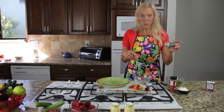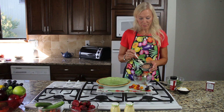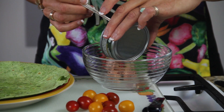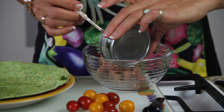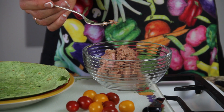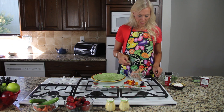The first ingredient is tuna. This tuna is packed in water because I don't like the extra calories from oil. I'm going to add it to my bowl — that was one five-ounce can of tuna.